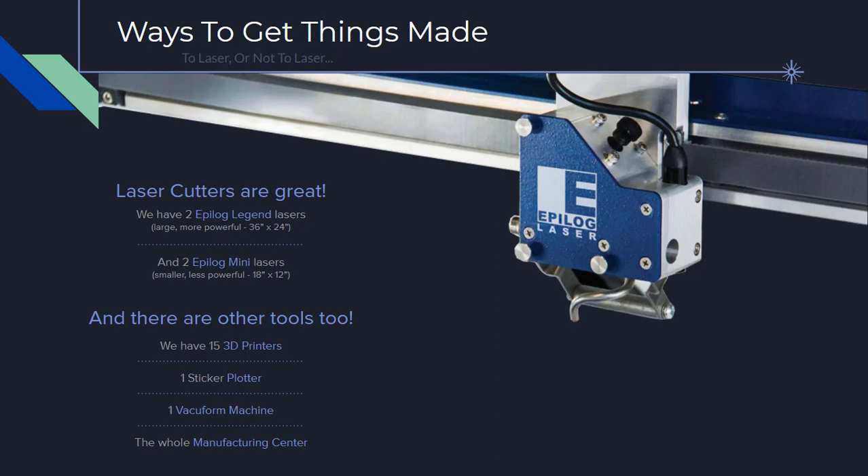Laser cutters are a great way to prototype. We have two full-size laser cutters and two mini laser cutters that are all available for student use in the building. There are other tools available as well: 3D printers, a sticker plotter, a vacuum form machine, and a whole manufacturing center at the ITLL.